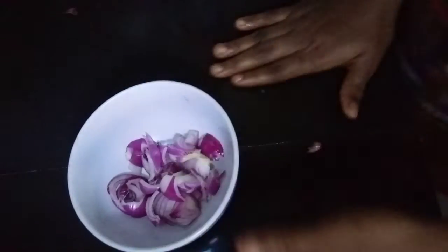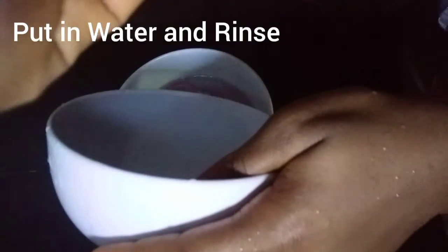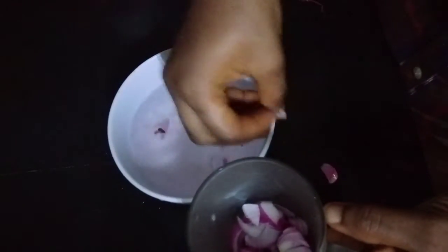We take it and we have to rinse it. We pour in our clean water, wash out the onions, and place them inside the cup.